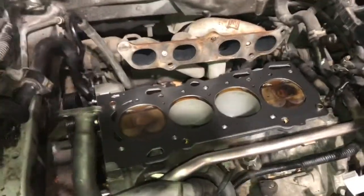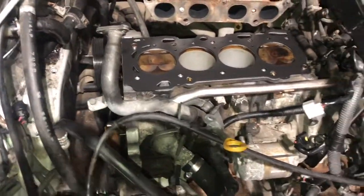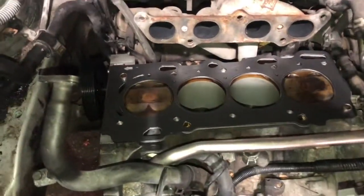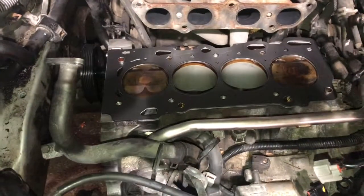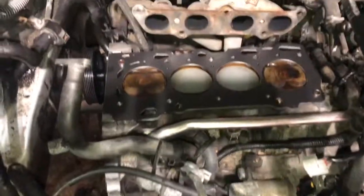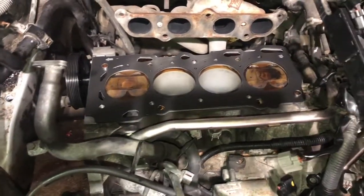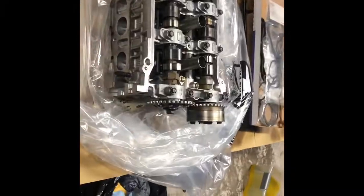Hey everyone, so I'm ready to install the head and I noticed there's nothing on YouTube or in the forums about putting in the head gasket. The head gasket has an arrow on the top left corner area — that arrow is identifying that it points towards the front of the engine. This is a Mall brand gasket, so just want you to check that out so if you run into this situation, you know how to install the head gasket properly.